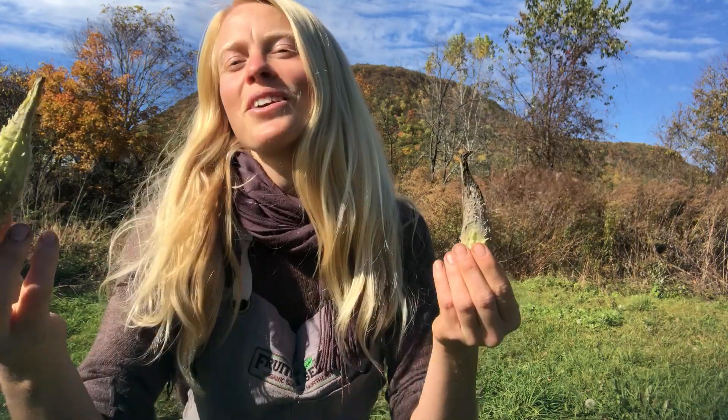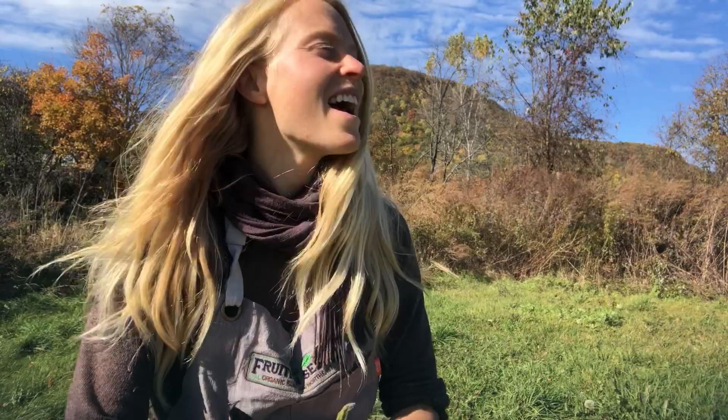If you're saving milkweed seeds this season for the monarchs, thank you so much. I'm so honored to share this quick little tip that will change your life. It certainly changed ours when Kim Delaney of Hawthorne Organic Seeds shared this with us.